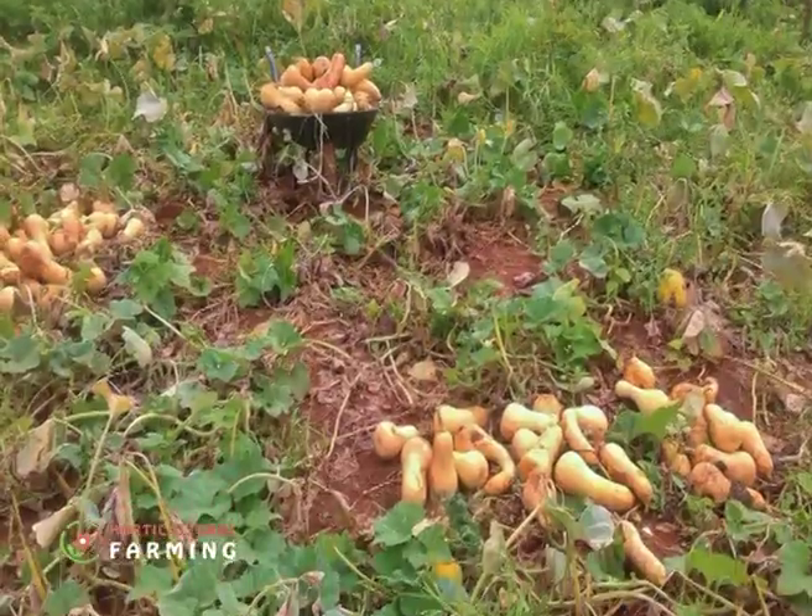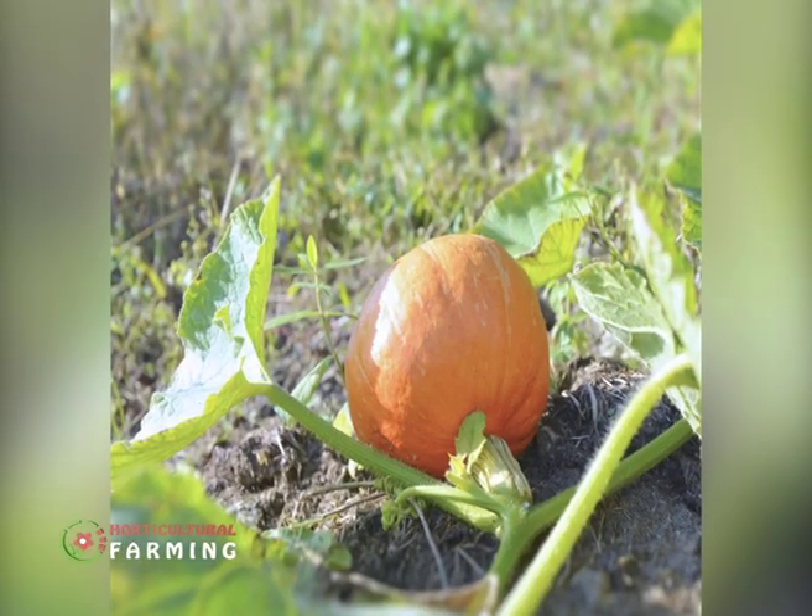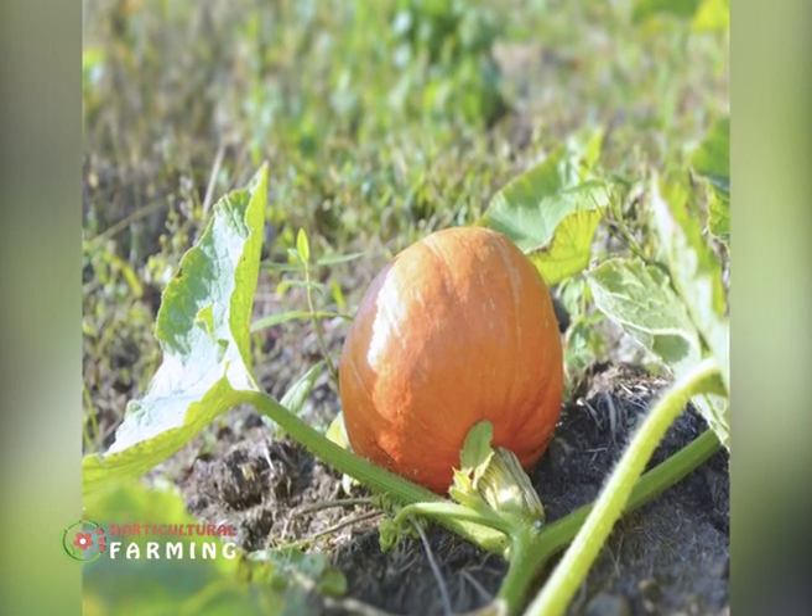Both pumpkins and butternut take between 120 to 150 days to reach maturity after planting — about six months from planting to when they are ready to harvest.